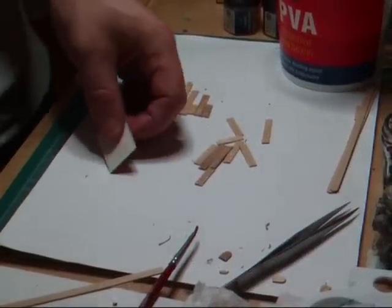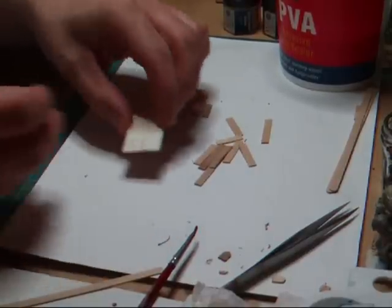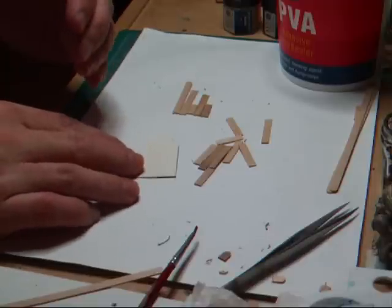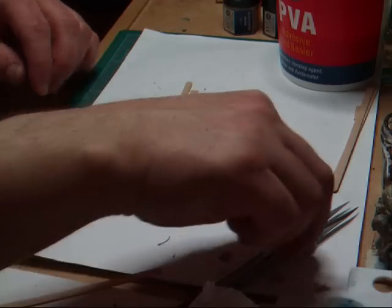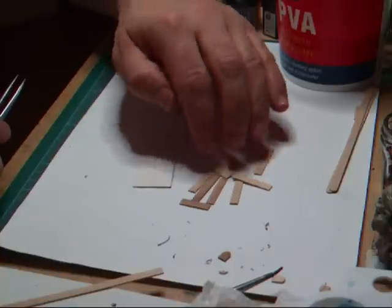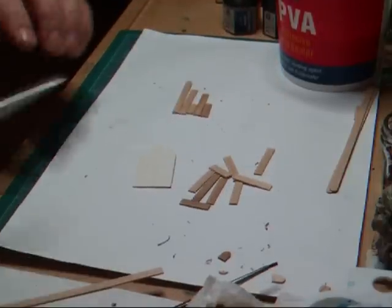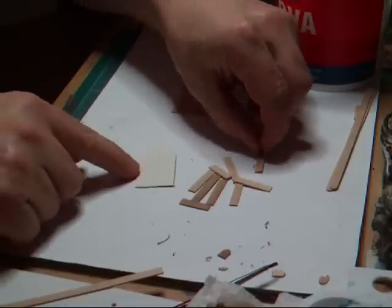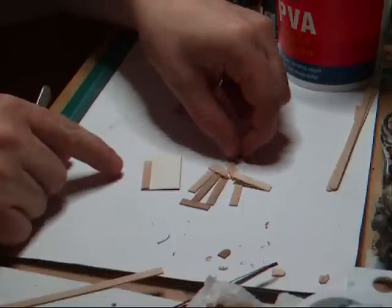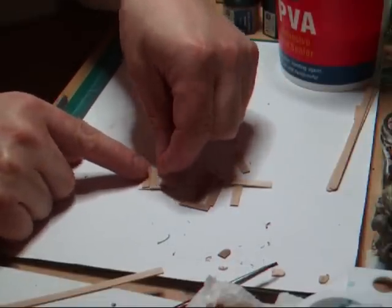Now that we've cut out the template for our door, what we need to do is start laying on the wooden pieces that will be the framework for the door. I've already cut out all of the pieces that I'm going to attach here, but there's another little trick. We need to place each of these wooden pieces on here as if they were planks in the door.